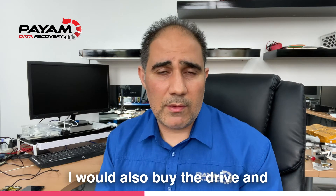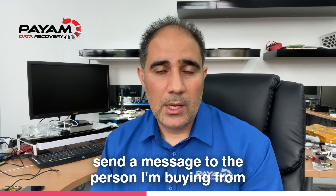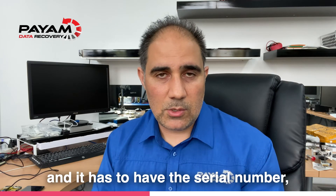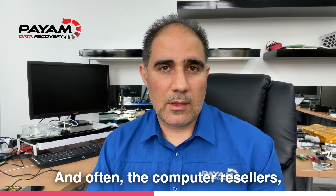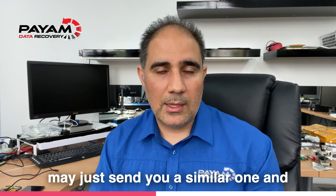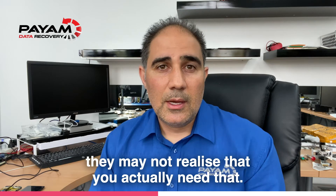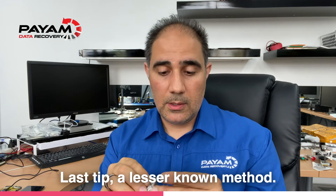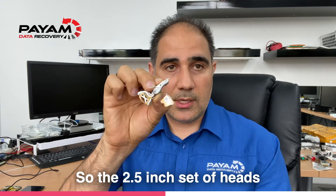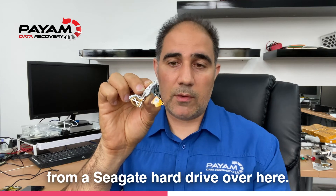I would also buy the drive and send a message to the person I'm buying from, stating that I need that exact drive shown in the picture with the matching serial number and model number. Often computer resellers may just send you a similar one and may not realize that you actually need that specific drive.